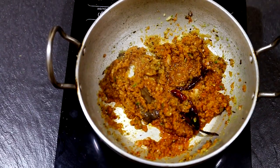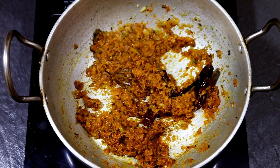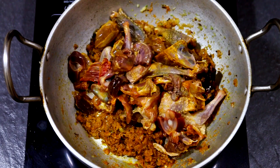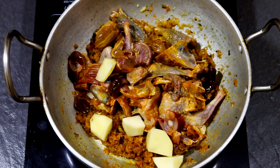The oil has separated and it smells amazing. Now let's drop in the meat — the star of our dish — and then the cubed potatoes. Mix it well and let it cook without adding any water for a while.